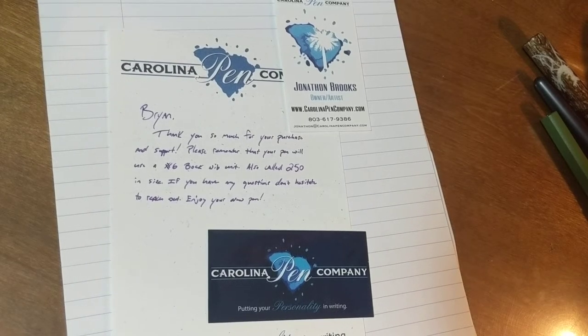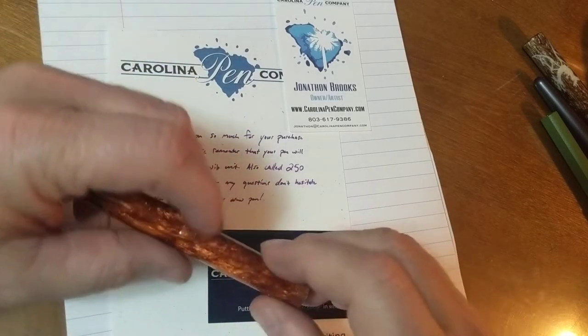Hello fountain pen people. I'm back to my alphabetical review of fountain pens and today we're going to be talking about a Carolina Penco pen.